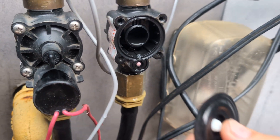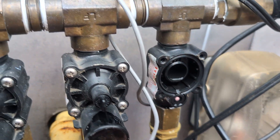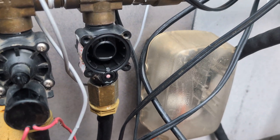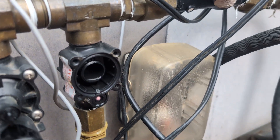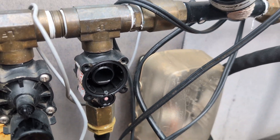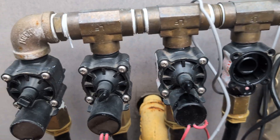Then I'll check it again to see if it's hopefully working, because otherwise I've got to do a lot of twisting to wrench the valve out of there and put another one in. So that's the short on repairing the valve.